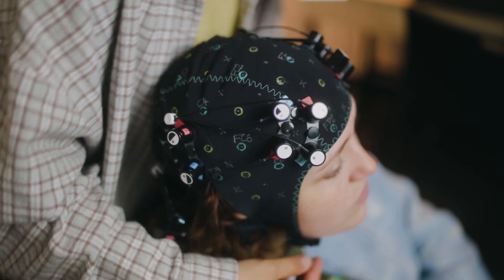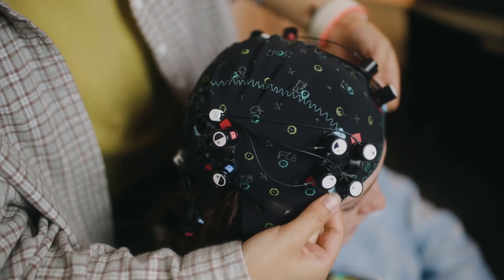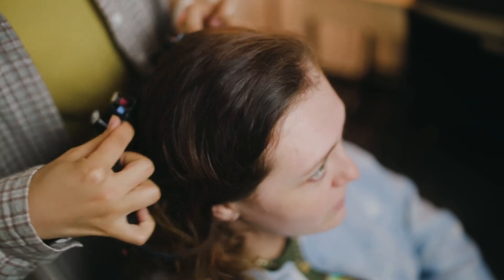Now let's pull off the cap. Hold the two sides, pull the front, and then just slowly take it off.